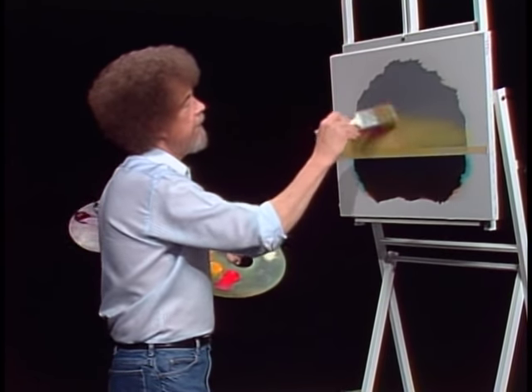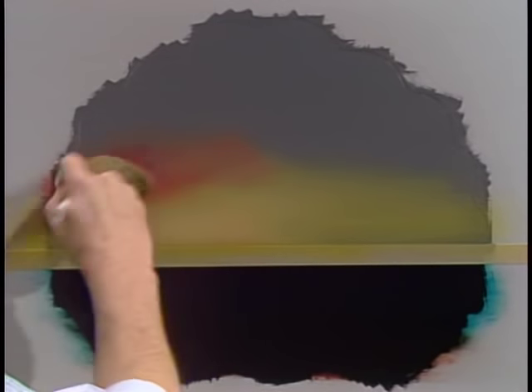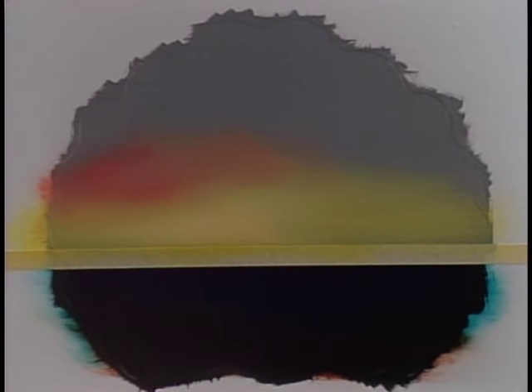I want it to be very bright right there at the horizon. This little piece of masking tape is just to keep the horizon straight. Without cleaning the brush, I'm going to go right into a very small amount of the bright red. Maybe a little touch of titanium white in it again. Since we have no color on the top, you might sometimes need to put a little bit of white paint with it. Isn't that pretty already? You can do this to any degree of brightness that you want.